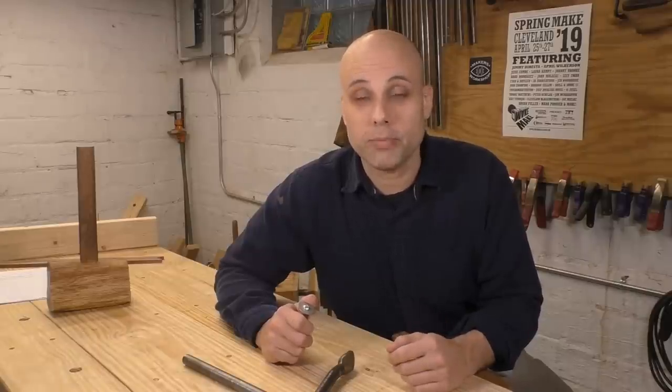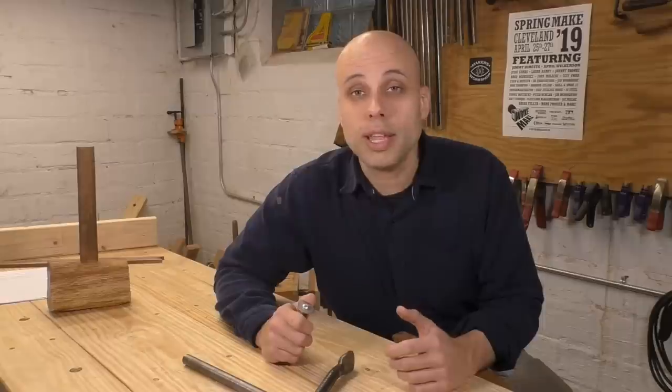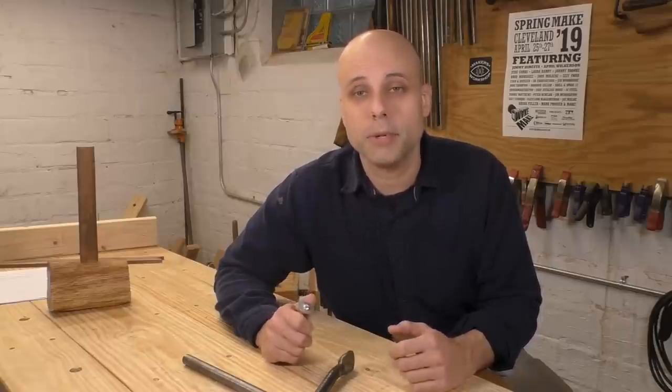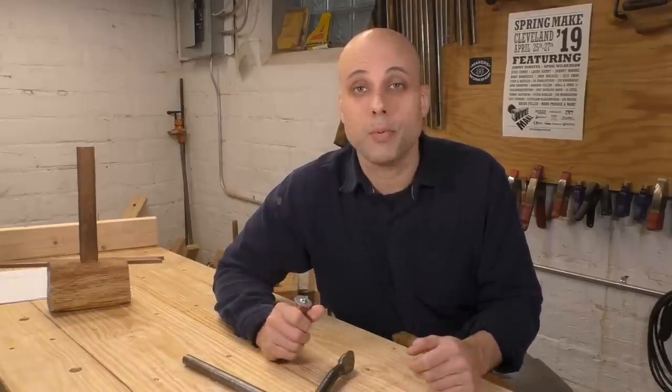Patrons also get early access to all of my videos, exclusive content, and a bunch of other extras. If you'd like to see the rewards I offer for the people who make this channel possible, go to patreon.com/rexkruger and check out all the things I do for the supporters of this channel. None of this could happen without them.